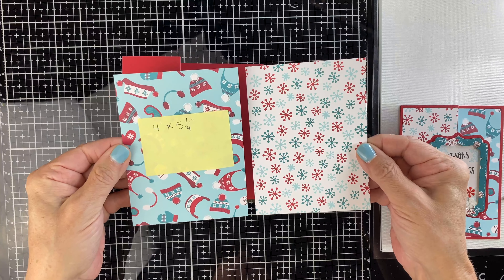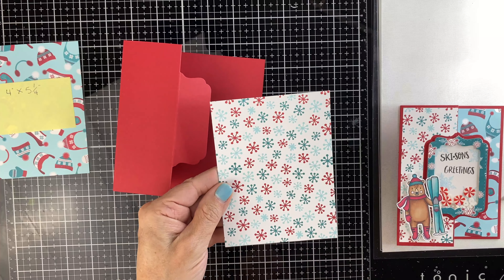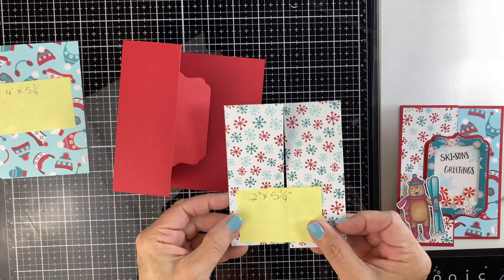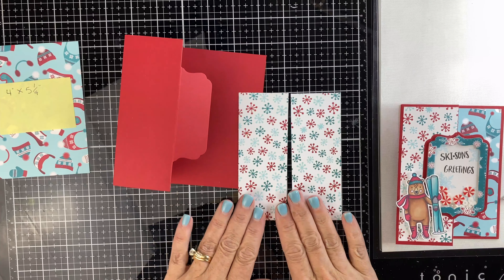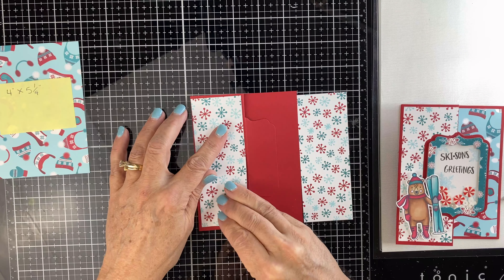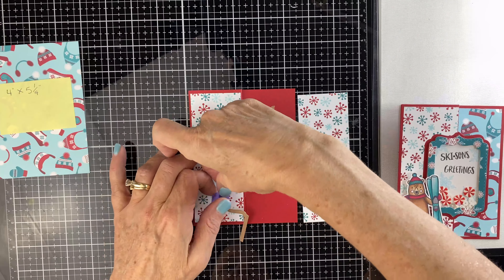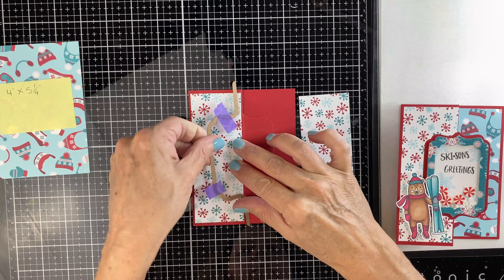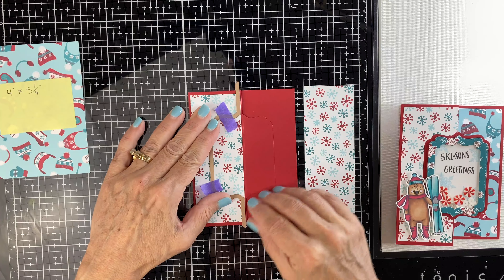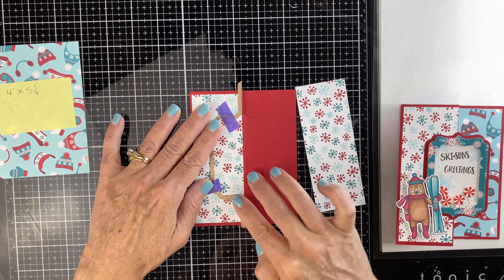Now you're going to take two more pieces and cut them to 4 inches by 5¼. The snowflake piece we're going to cut in half so it's 2 inches wide, giving you two separate panels. Take one of the panels and position it on the left side. You're going to take the fun fold and line it up so it matches the part you already cut out of the red paper — just make sure that's lined up really well and tape it down.